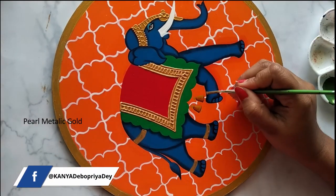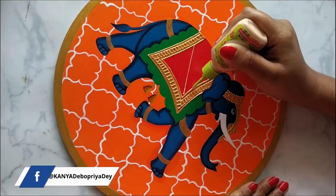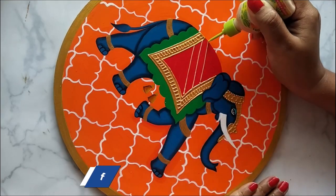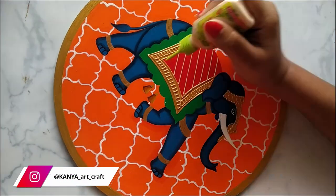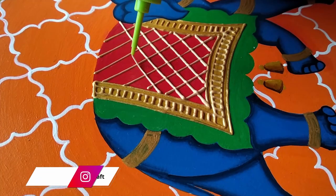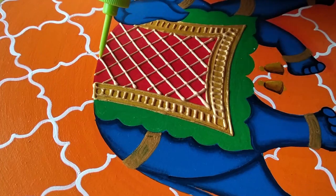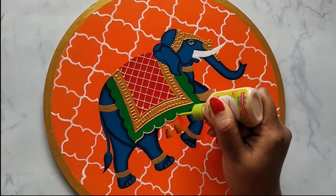Applying pearl metallic gold using brush number 1. Now again using pearl metallic gold 3D outliner from Fabrica to create a jali pattern. You can also apply a layer of clear resin instead of varnish — this will give a nice glossy effect and also protect your painting from dust.